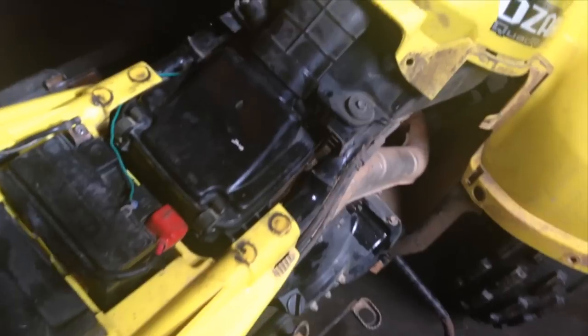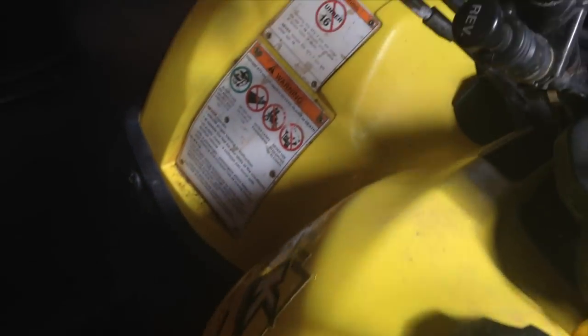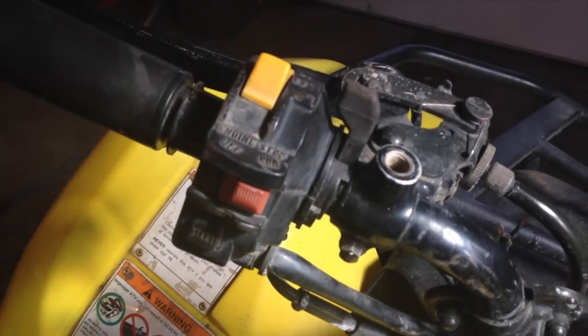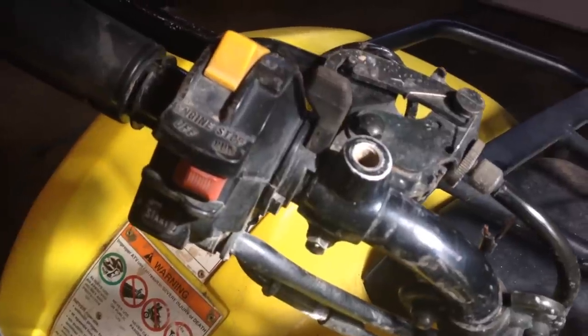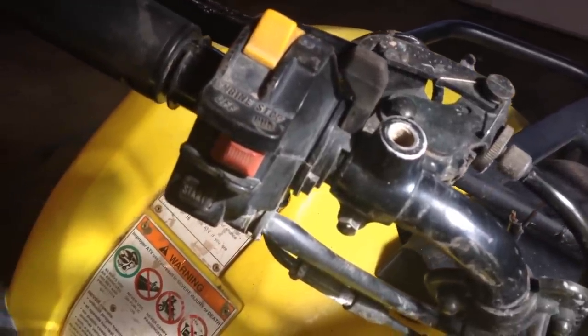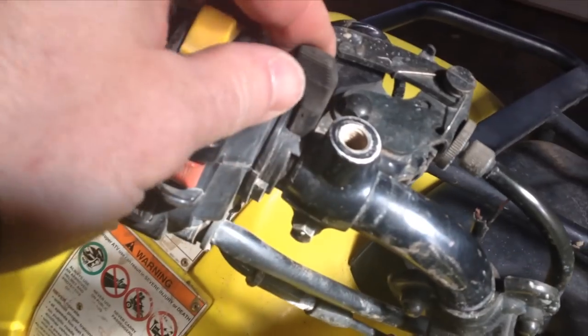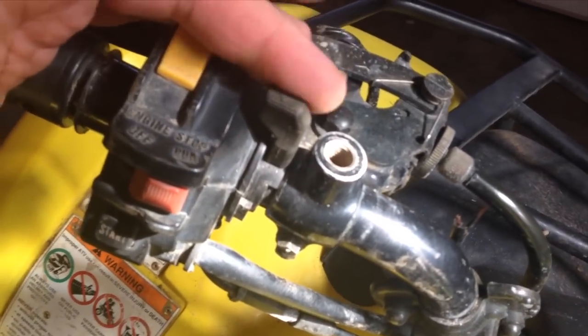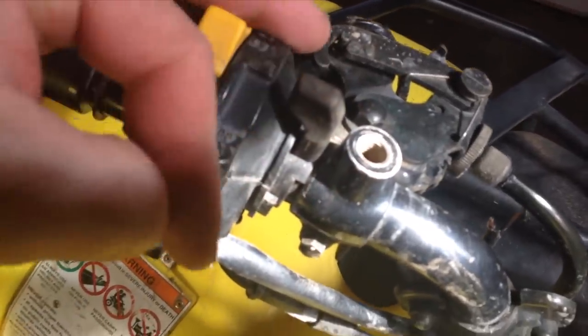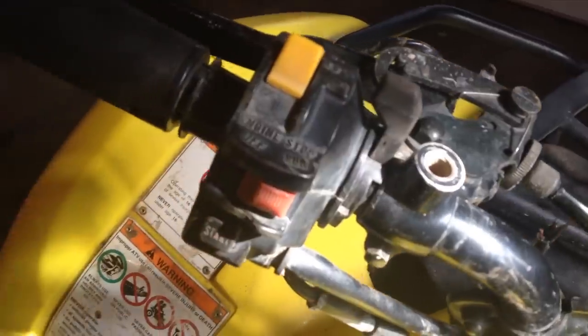Today is tinker day with the Ozark 250. Got the seat off and got it propped up, but I didn't get much seat time on it this winter. One day we came out and put the enricher on — the choke lever here — and it only goes so far. I got pretty aggressive and pushed down really hard and snapped it right off.